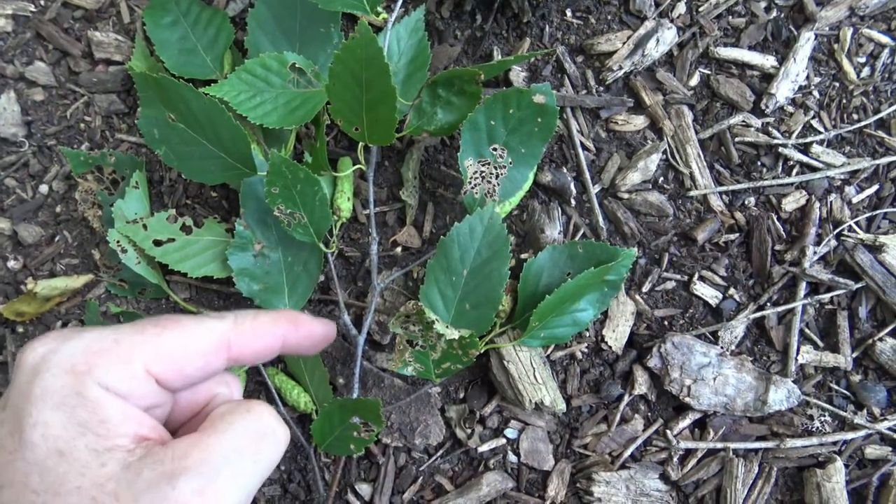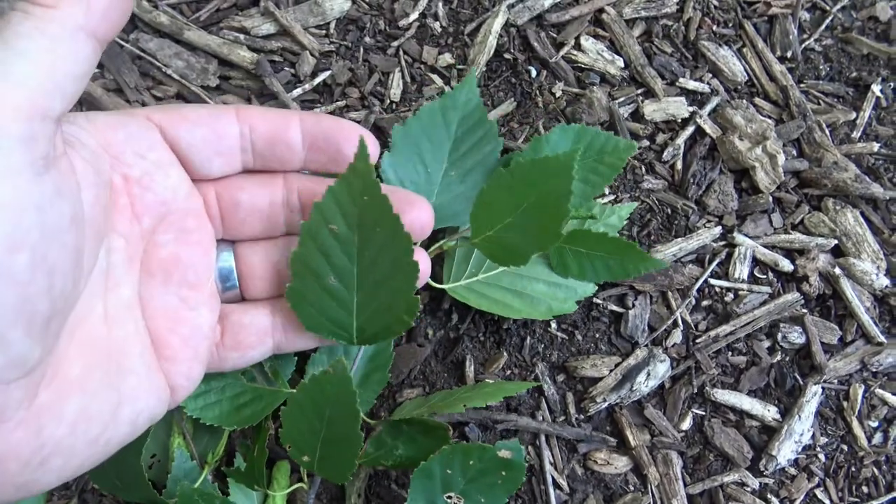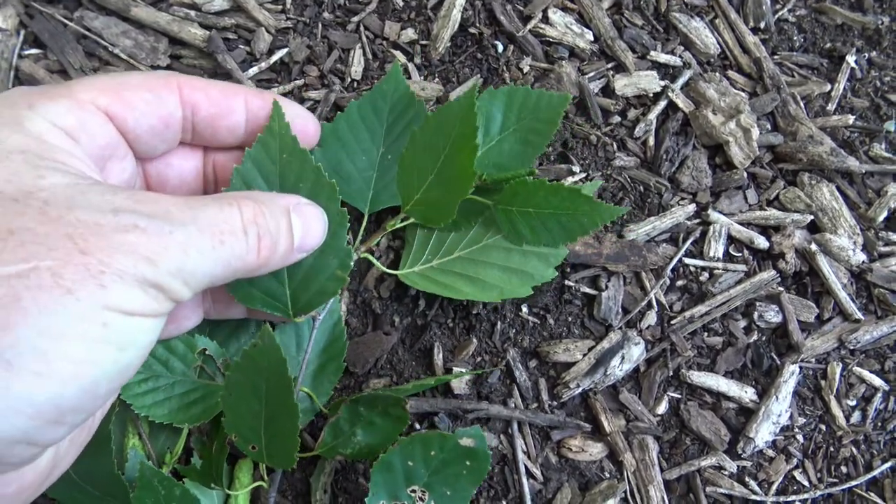Birches are alternately arranged as you move up the twig, and here you can see a fairly typical paper birch leaf — a little bit of a point at the end and then serrate edges.